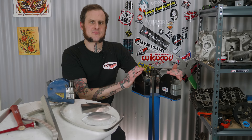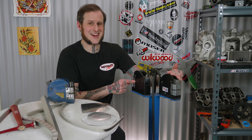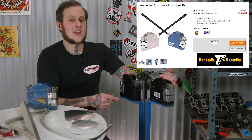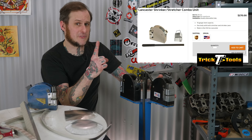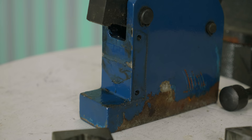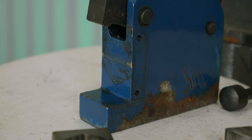I highly recommend starting off with the Lancaster style shrinker stretchers — but not the import ones. I've just had no luck with those over the years and really recommend the quality version. If the cost of buying both shrinker and stretcher is too much, you can pick up one frame with both sets of jaws — they do sell that kit. The only downside is added time if you want to go from shrink to stretch, since you have to change out the jaws. The frame is the same between them; it's just the jaw design that's different.